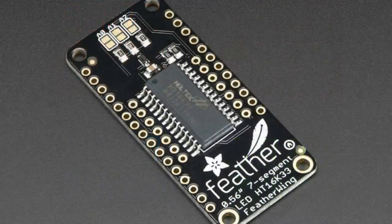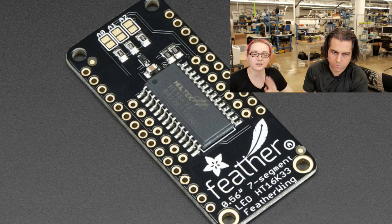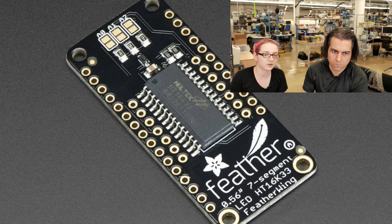What's nice about these backpacks is it allows you to drive these seven segment displays using only two pins. So you have this PCB, and the PCB has a driver chip on it - this Holtek driver chip that's really, really stable. These chips are on I2C.